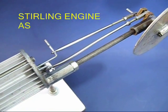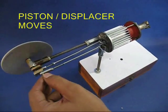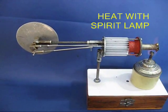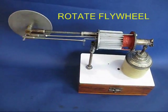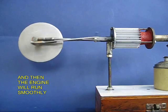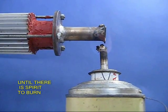Now the Stirling engine is almost assembled. You have to ensure that the displacer and the piston rotate smoothly. Finally, you need to oil them, and then take a spirit lamp and heat the red rod. The red part is actually ceramic to insulate. Then you kick-start the flywheel and you will be surprised that this engine keeps rotating.